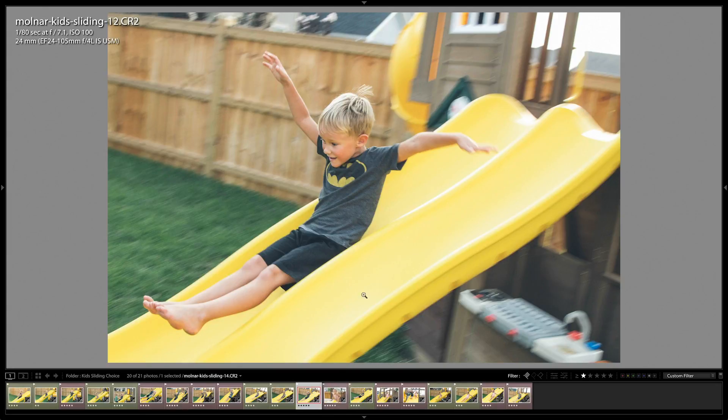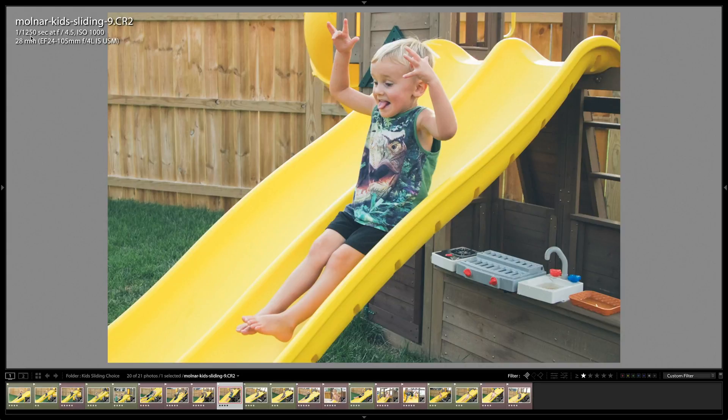That's a cool effect you can do if you can time it right at a slower shutter speed. Otherwise, you need to shoot at like 1/1000th or 1/1250th of a second to freeze that motion.